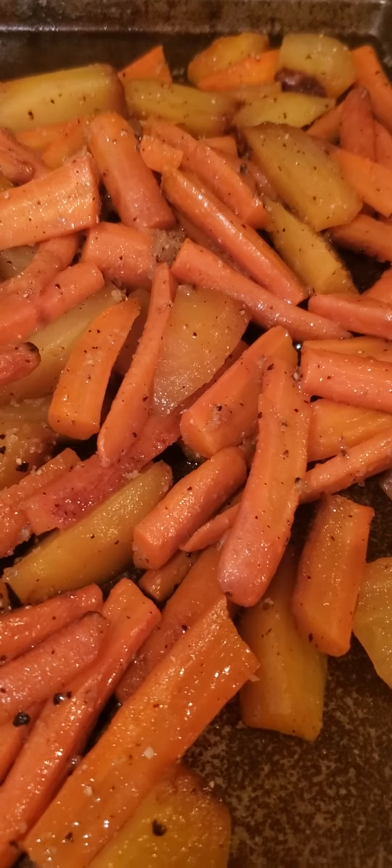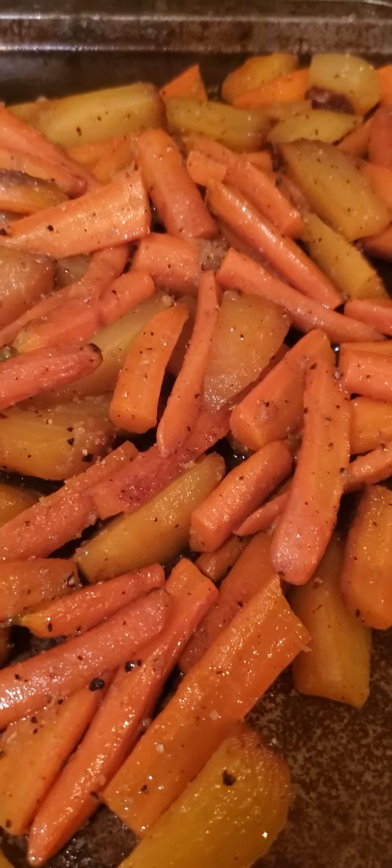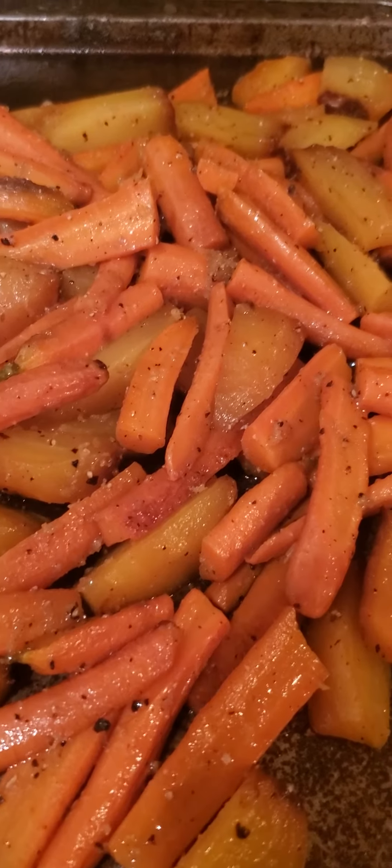Already did the sous vide beef tenderloins — they're in the fridge waiting to be sous vided again tomorrow to reheat, and then onto the barbecue tomorrow.